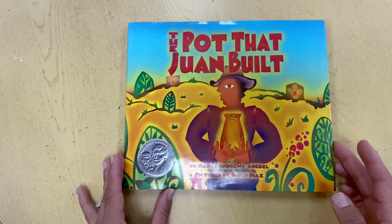The Pot That Juan Built by Nancy Andrews Koble. Pictures by David Diaz.